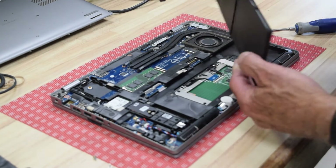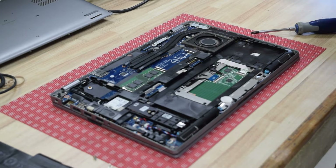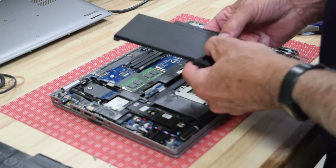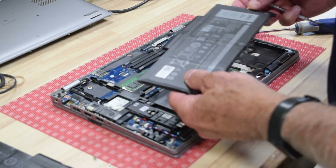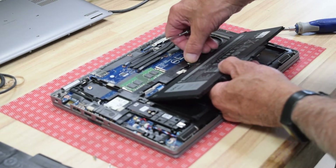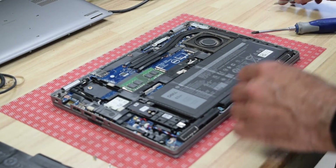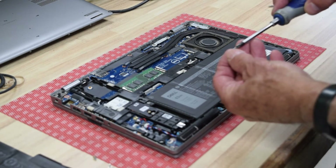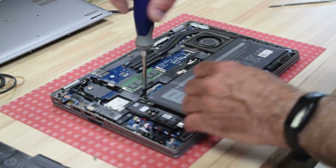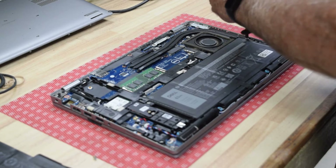Now you can take that cable off and put it onto your new battery, because the cable is usually fine — it's just the battery that needs replacing. Reroute it down through the channel in the battery that's there for the cable to go. Then push the battery back on — it snaps right onto the motherboard with a push feature. Plop the battery in there and put those three screws back in to hold the battery inside the case.